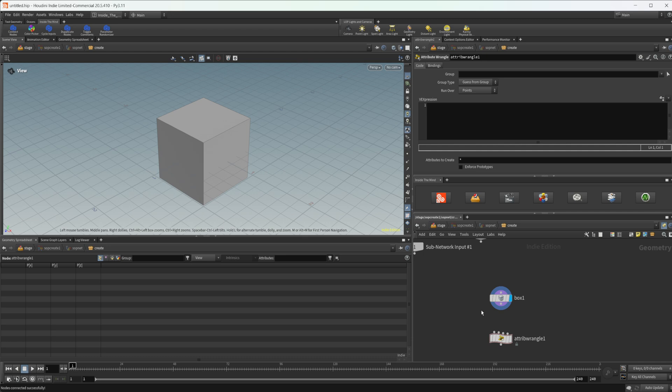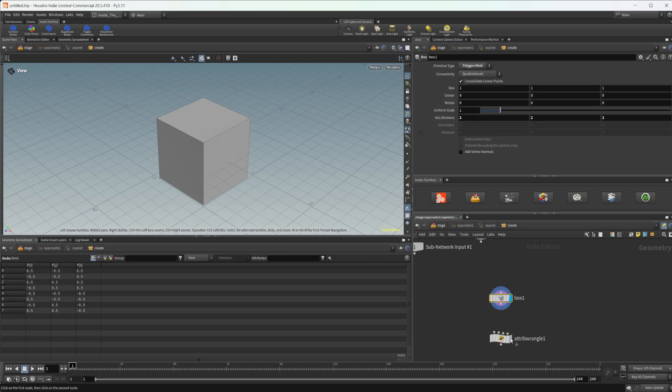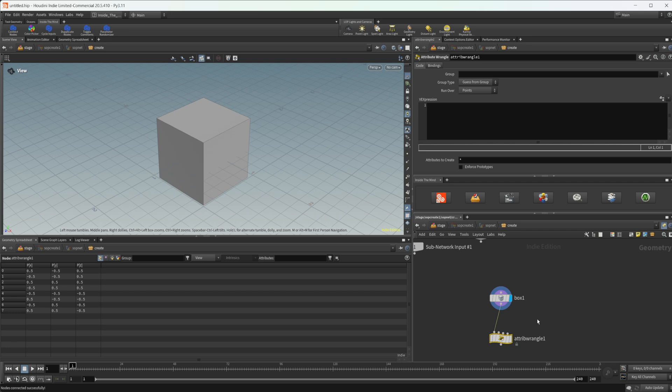If you don't have anything selected you'll need to select both nodes — the box first and then the attribute wrangle. I see this being most useful for when you forget to press Shift and Enter when dropping down a node, or when you want to connect something to the second input without having to fiddle around trying to get it into the right input. You just use the shelf tool and connect them up.